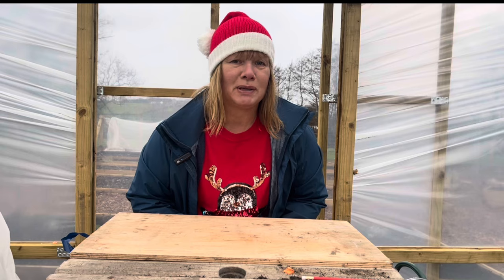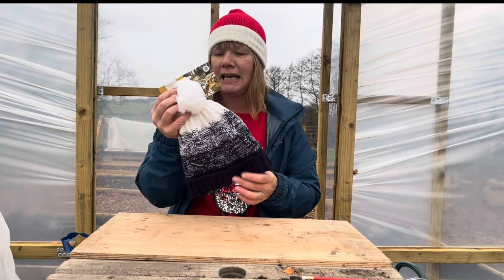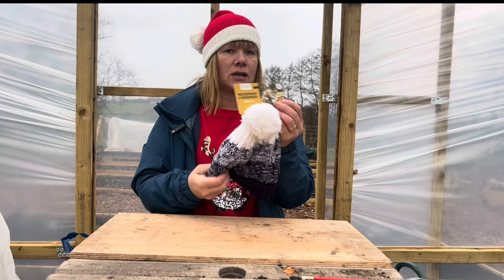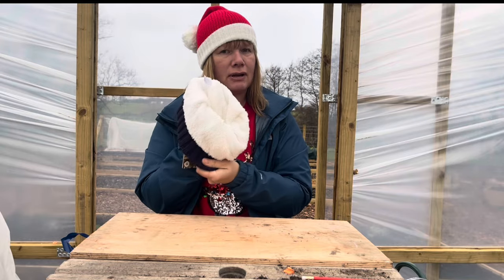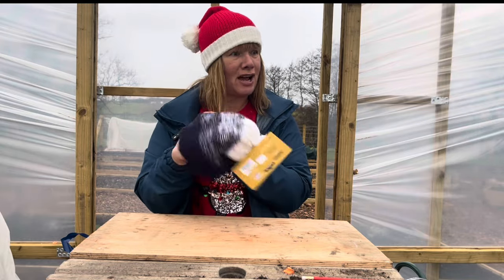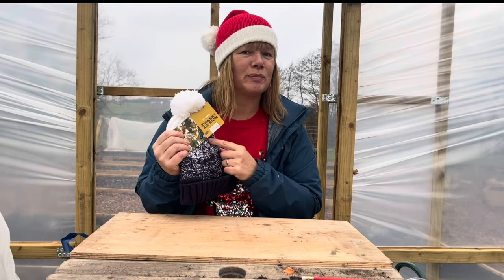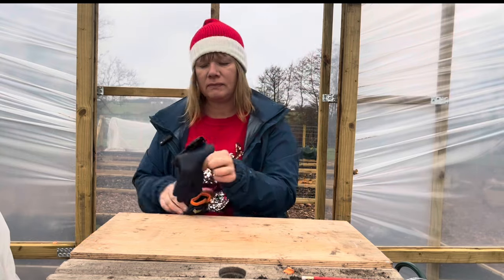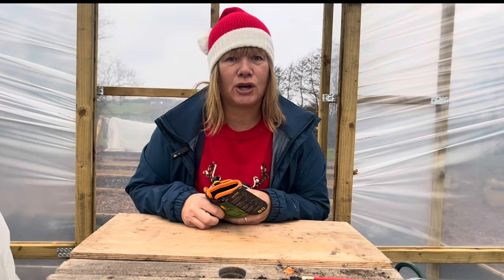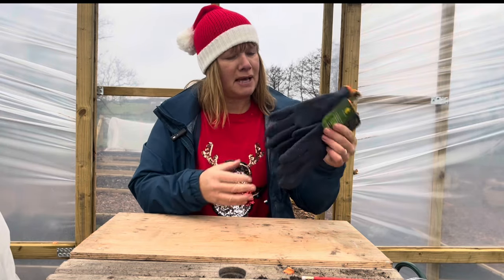Another stocking filler, because it is cold, is to think about getting them a lovely hat. This one is waterproof and windproof — you don't have to compromise on looks for a warm, dry head. Every gardener over winter will appreciate a nice warm hat.